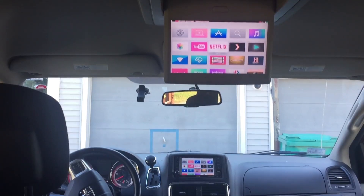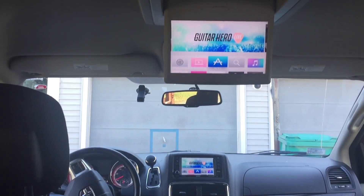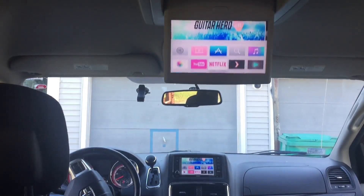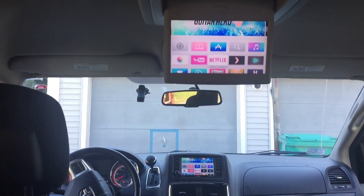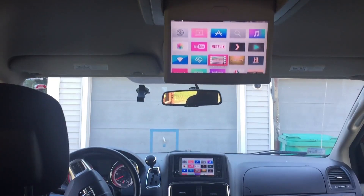We also have the Bluetooth Siri remote which allows you to put your Apple TV anywhere in your car — whether it's the glove box, the trunk, or under a seat — without having to worry about line of sight. You don't have to point your remote at an IR receiver on your Apple TV because now it all works with Bluetooth.